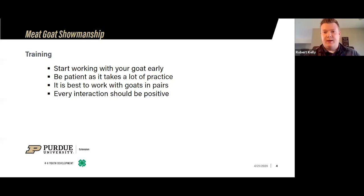To start training your animal, it's always good to start early. If you raise your goats, start working with them when they're born. If you're picking out your goat, after you've picked that goat up after a week or two, you should really be starting to work with that animal, getting them familiar with you — just being in that pen, hanging out with them, getting them friendly. Be patient, as it takes a lot of practice. They're not going to come right up to you the first time, and you've got to build trust with that animal.